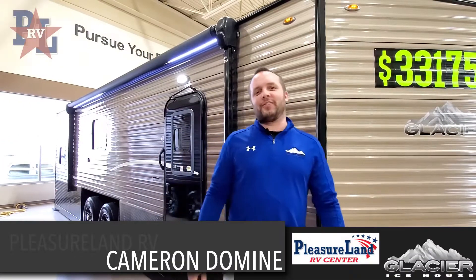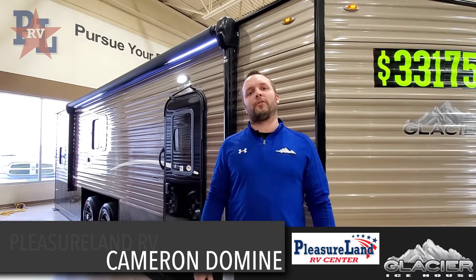Hey everyone, Cameron here from Pledge of Land RV, and today we're going to take a look at the 24-foot RV Explorer.